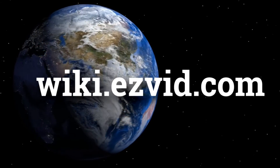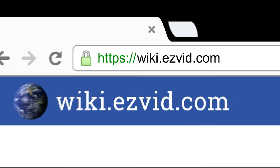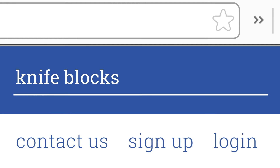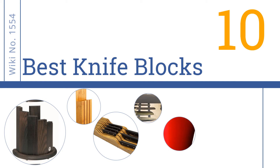wiki.easyvid.com. Search EasyVid Wiki before you decide. EasyVid presents the 10 best knife blocks. Let's get started with the list.